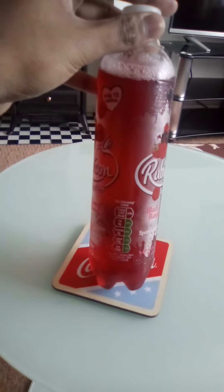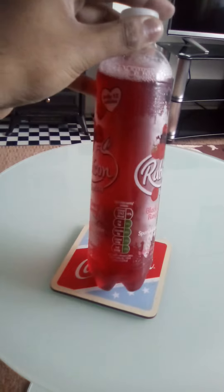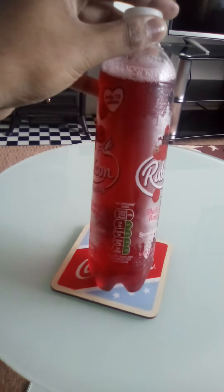Nutrition information per 250ml — this is a 500ml bottle. Fat: 0, saturated fat: 0, sugar: 0.5, and salt: 0.03.